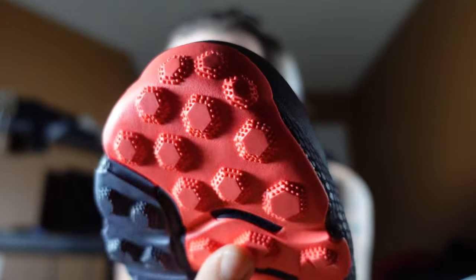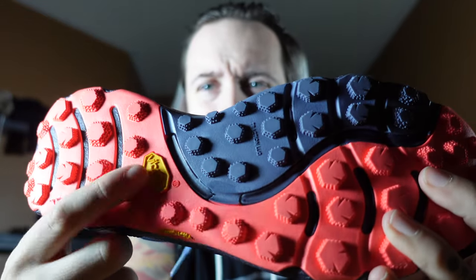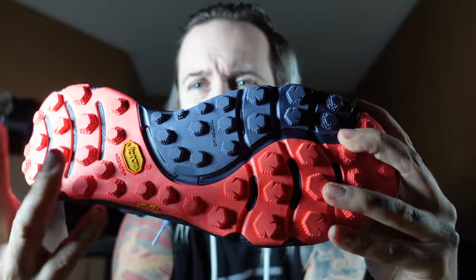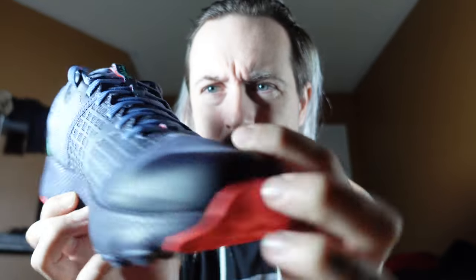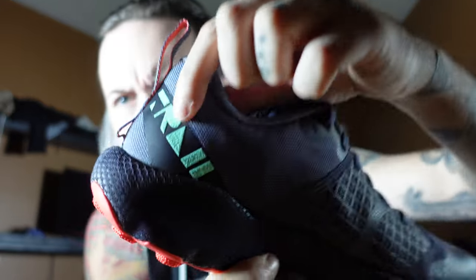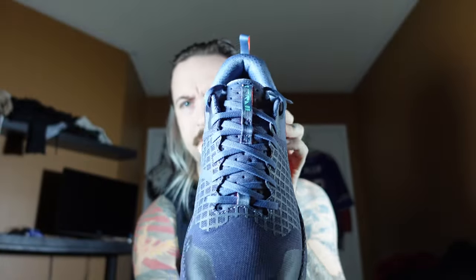That shaping on the bottom is good for grabbing dirt and gravel. It's got a Vibram bottom — really durable and lasts a long time, like what I had on the five-finger toe shoes. There's no Under Armour branding on the toe guard, and it says Trail right here.